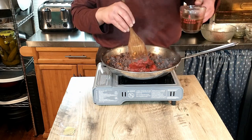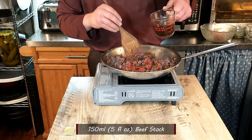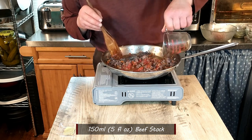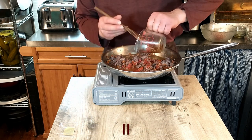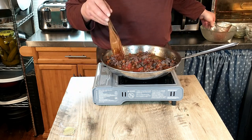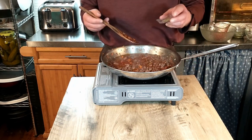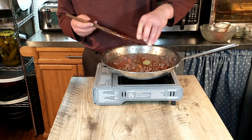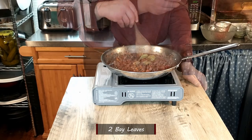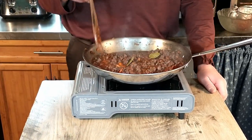Now we're adding 150 milliliters or five fluid ounces of beef stock. If this is going to taste as good as it smells, we're going to be in business — my goodness, this really smells good. We mix that together and then add two bay leaves.